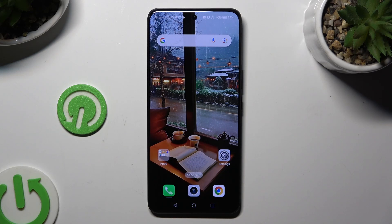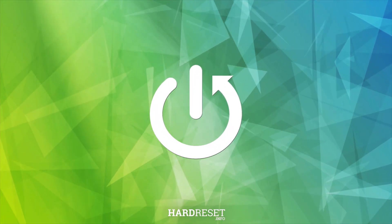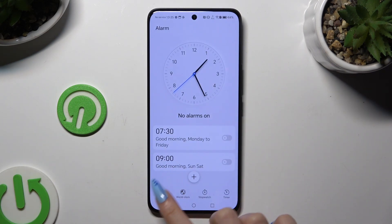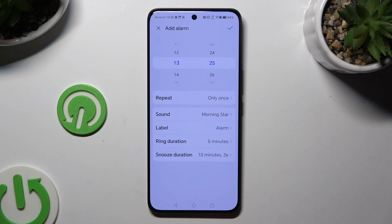In front of me is Honor 200 and today I would like to show you how you can set up an alarm clock. Begin by launching the Clock app and tapping on Alarm at the bottom left corner. Then click on the plus at the bottom in the middle.